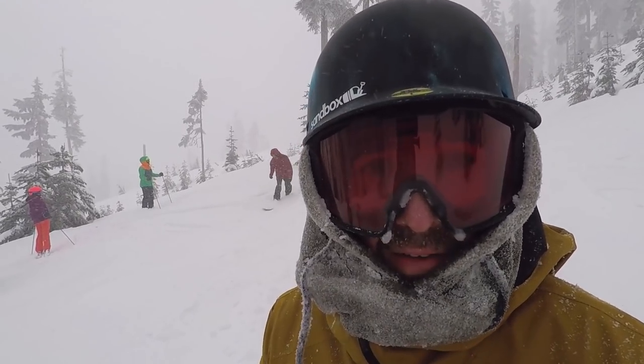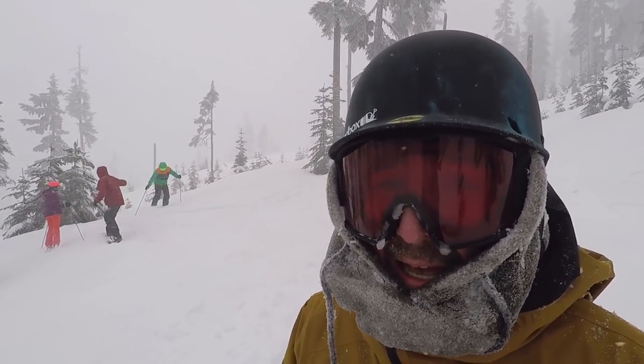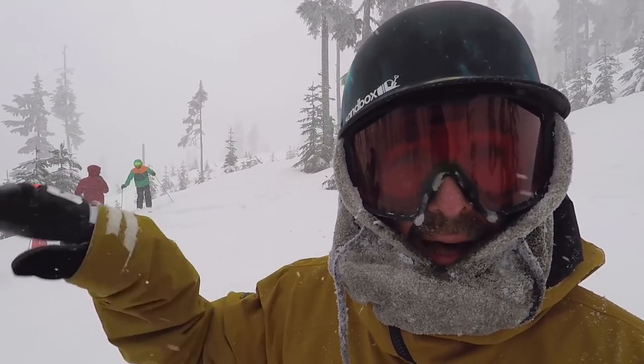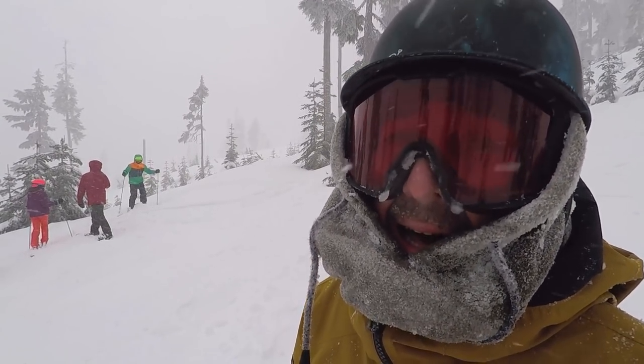One thing I'm already noticing on this board is that it's really poppy. Even on these unpacked takeoffs I'm able to get a lot of extra boost. It's a lot of fun.